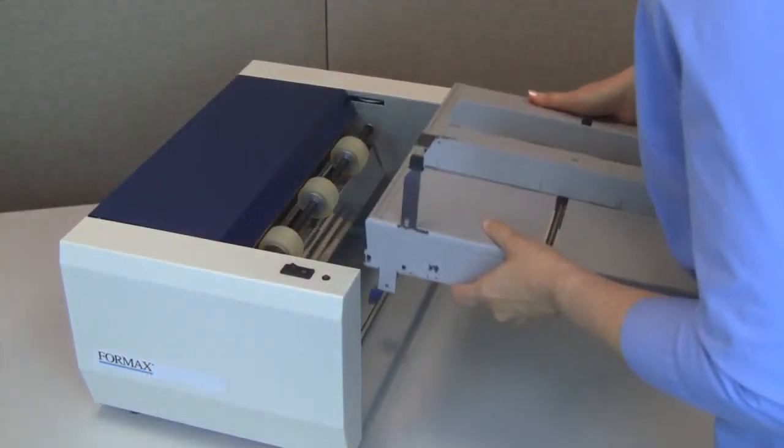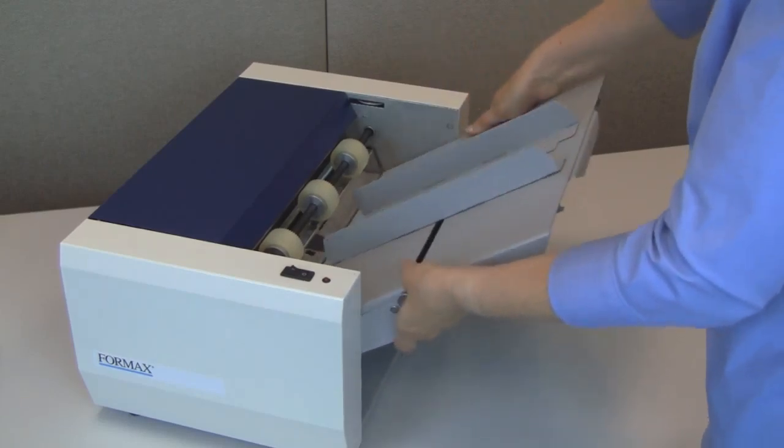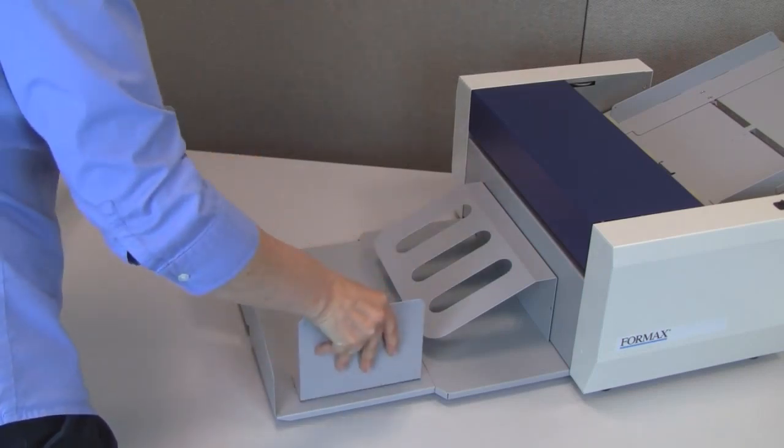To set up the FD90, begin by attaching the infeed table. Then install the telescoping outfeed stacker and guides.